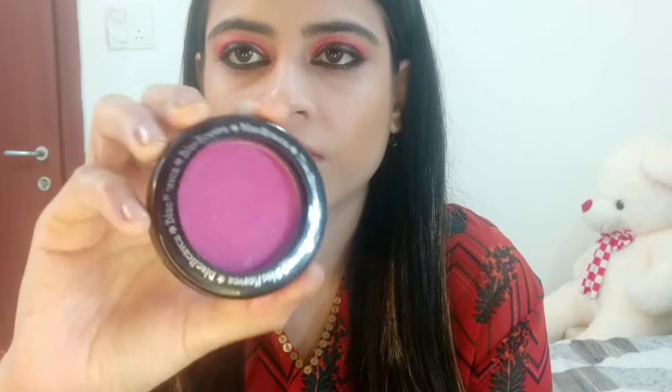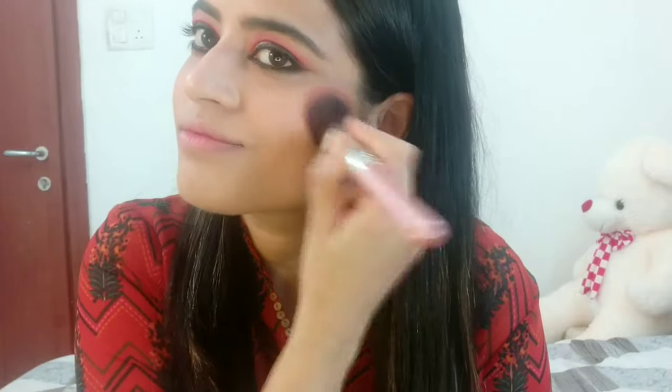For blush, I'm using the Blue Heaven blush in the shade Burgundy Lush. Next, I'm using the highlighter from Wet n Wild, applying it to the high points of my face — it's so pigmented and so affordable!